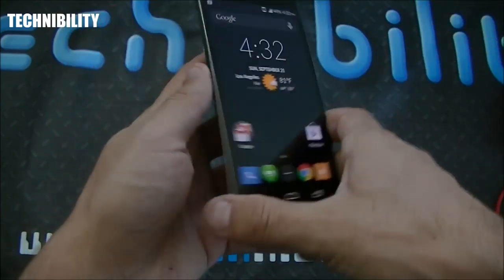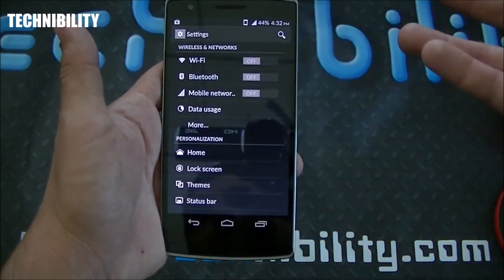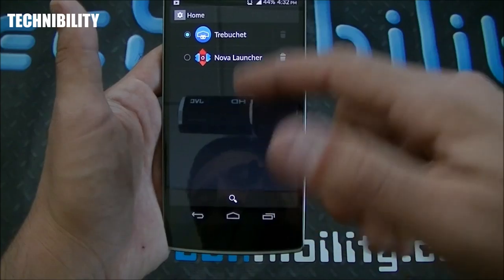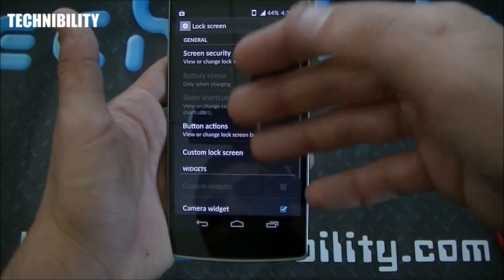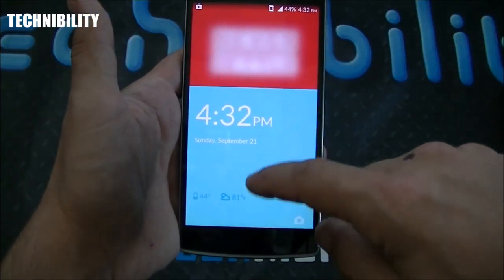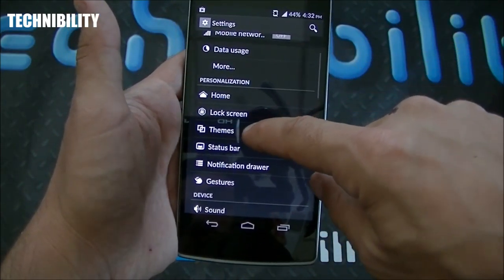Going through the settings — I want to show you how many customizations this device has. The settings are very easy to use and simplistic. Up top you have wireless and network settings, then personalization — this is where it gets fun. You can change launchers, go to the lock screen with six security options, custom lock screen, which is this gorgeous thing right here. You slide down, it says 'Never Settle' and unlocks the device.